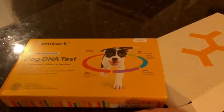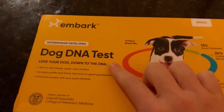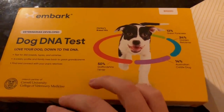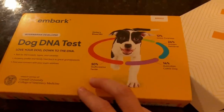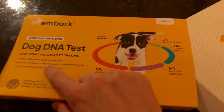Hey guys, so we are finally doing the dog DNA test thing. This is called the Embark dog DNA test, and I'll show you which kit we ordered after talking to several of y'all. It will show the breed and family tree. There's another step up from this that shows possible health risks, but we were mainly interested in finding her breed and any kind of relatives.